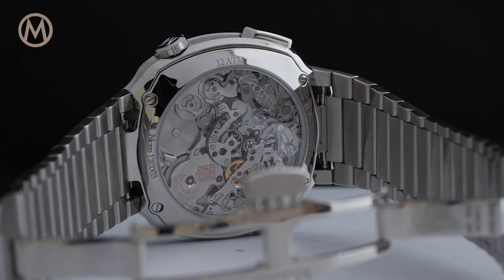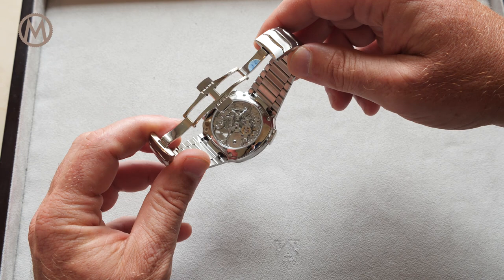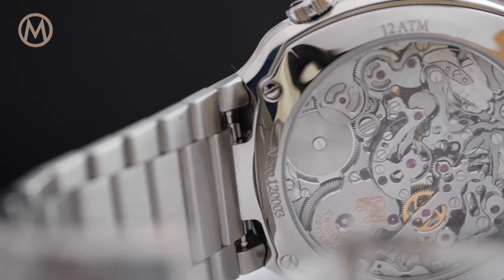This original display is made possible by an exceptional movement. Turning the watch over, the exhibition caseback offers an unimpeded view of the beautiful HMC 902 calibre, developed with Agenor.